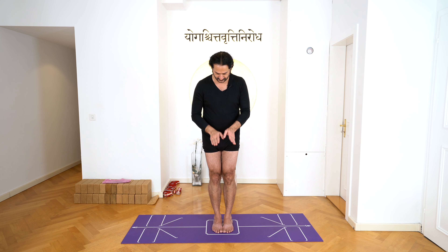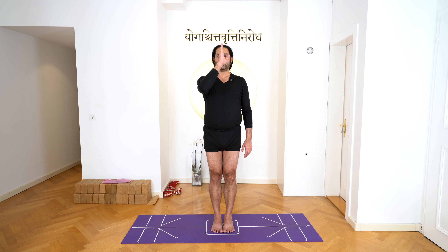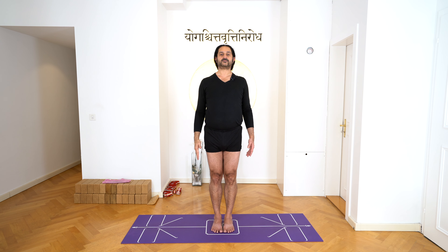Lift your feet slightly and come slightly onto your inner heel, so you feel your outer heel and inner heel are even. The third part: stand on your heel a little more than your toes — just about five percent more, not much more. Keep your toes open and stretch your feet.